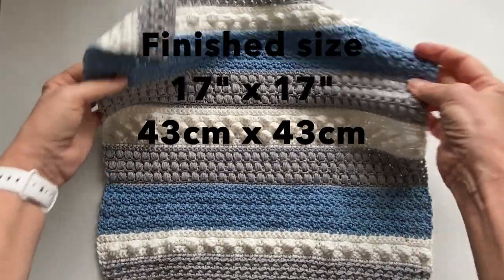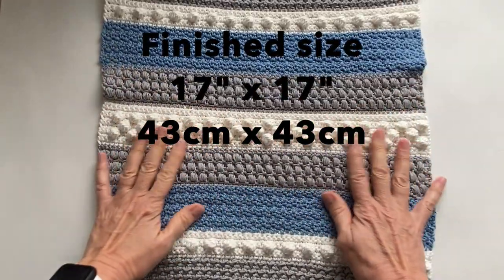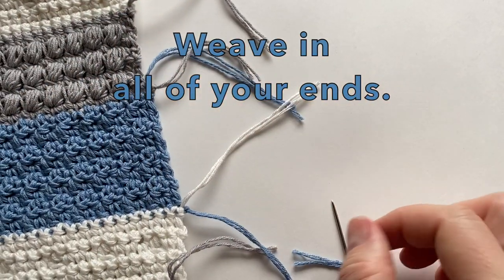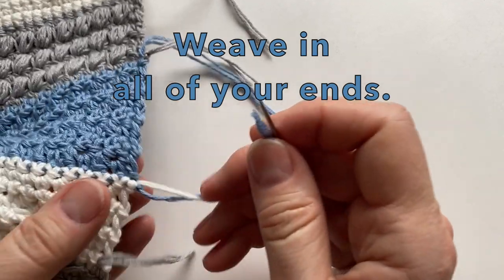Look how beautiful it turned out. You can now weave in your ends. You can tie a knot in the ends or just weave them back and forth, whichever way you prefer.